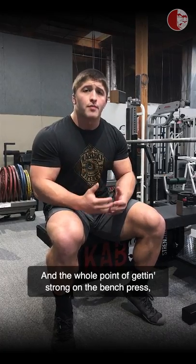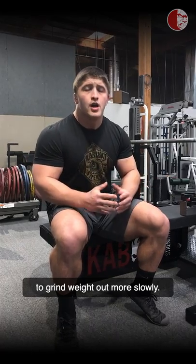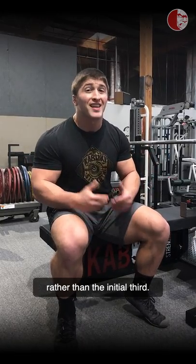The whole point of getting stronger in the bench press is we're trying to gain the neurological adaptations to grind weight out more slowly. So what we have to do instead is only make that backwards motion take place in the last third of the bench press, rather than the initial third.